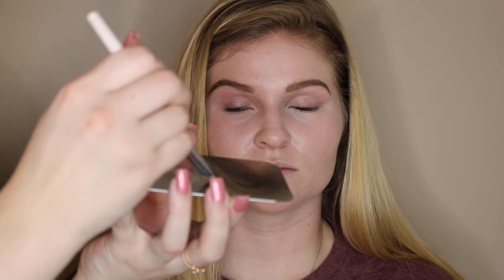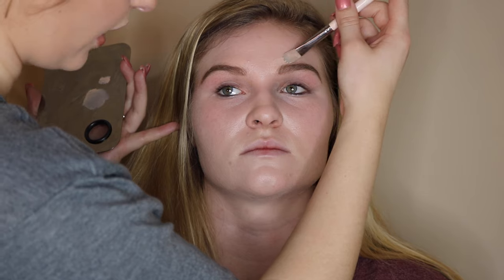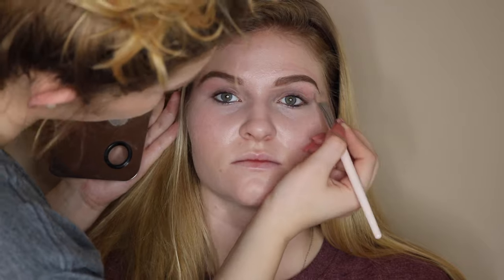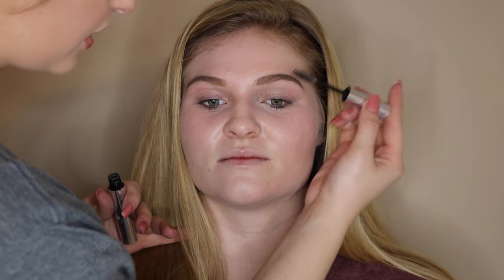Now I'm taking a concealer brush, placing some product, and cleaning up her brows — going right on top of the brow and down to where her arch is. Then I'm taking Anastasia's brow gel in clear and setting her brows in place.